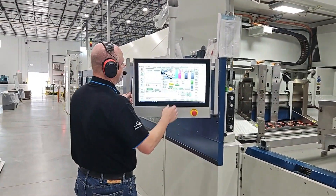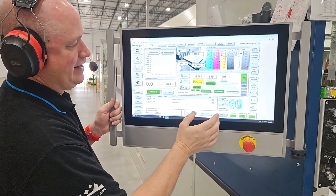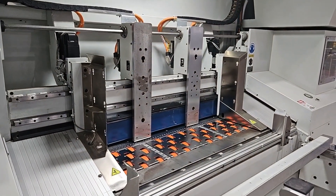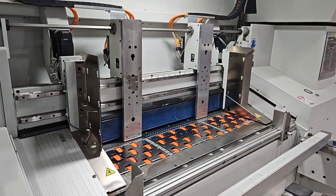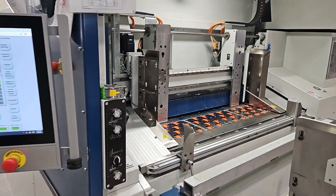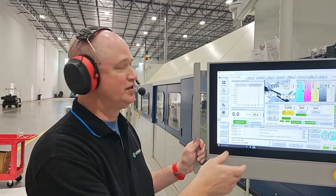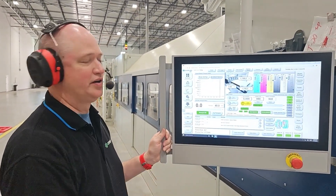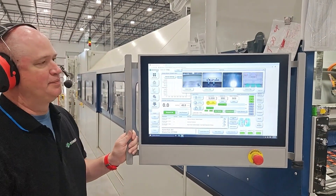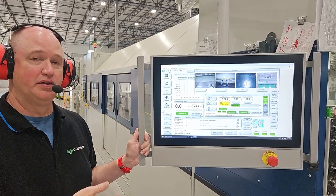This touch panel allows the operator to simply enter the length, width, and thickness of the material and hit setup. Once the operator hits setup, since this is a servo driven feeder, all the motors that control the guides will move everything into position for the sheet size entered without the operator having to do anything else. Also from this panel, the operator can monitor the machine's operation, how much ink they have, their job quantities, any alerts that may come up, as well as when operating, the operator can pull up the camera system. There are four cameras mounted throughout the printer to monitor different stages of the sheet movement through the machine.